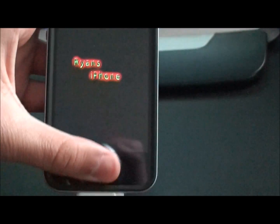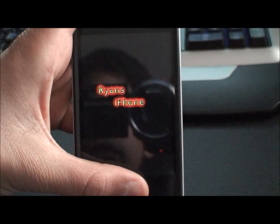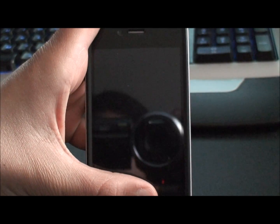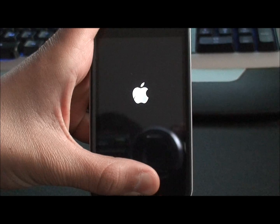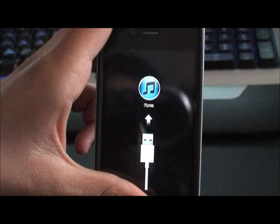So you want to first turn it off by holding the power button and the home button together. Then click those two same buttons again, and when you see the Apple logo, let go of the power button and hold the home button. It'll show the sign saying connect to iTunes.